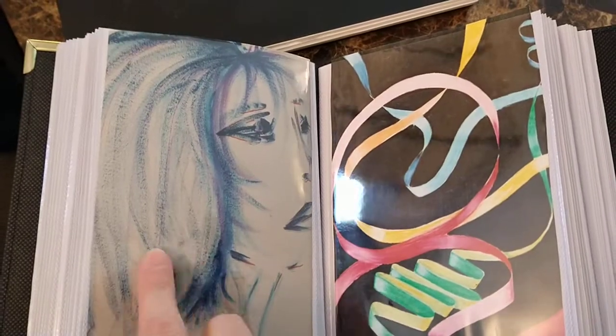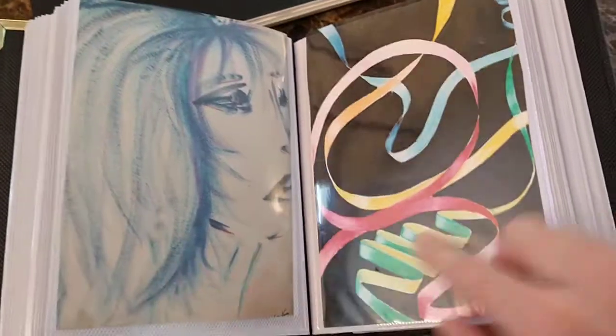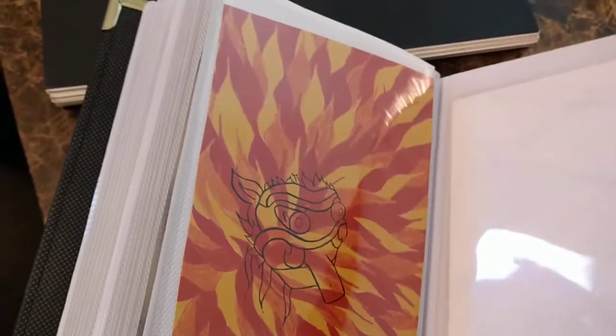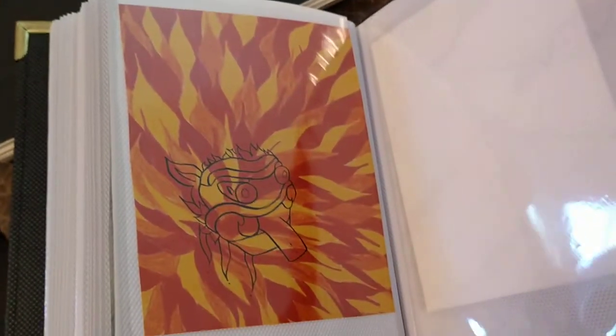This is oil pastels, and that was acrylics — believe it or not, that was pretty big. There's another ribbons oil pastel, and that is a Chinese parade dragon — that was a painting, actually oil pastel.